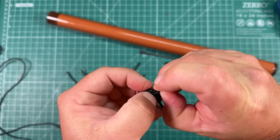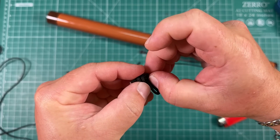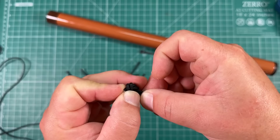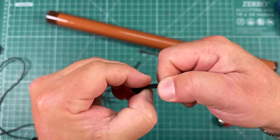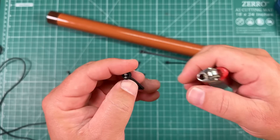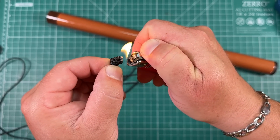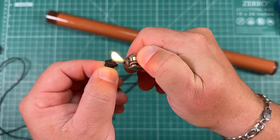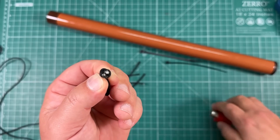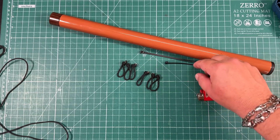You want to get all that slack out and tighten it up. It'll look like that. If you want, go ahead and hit it with the lighter again to kind of lock them into place — like such. Do that five more times, and when you're done you should have something that looks like that.